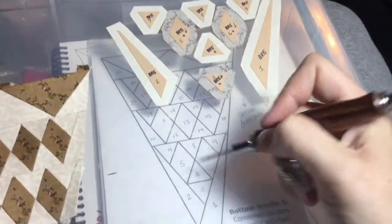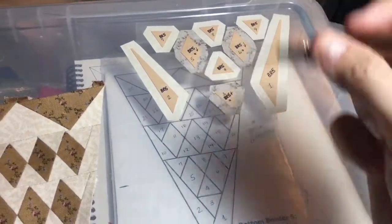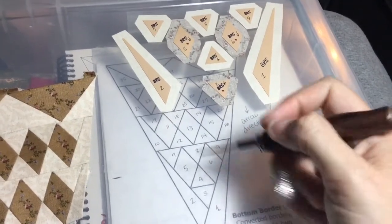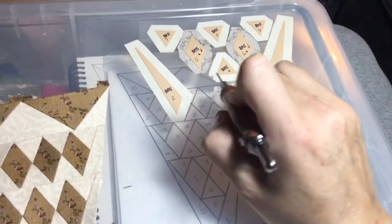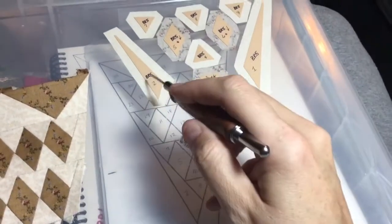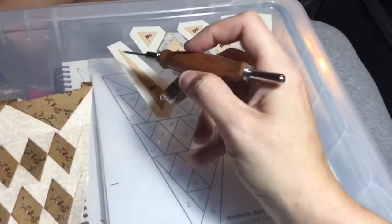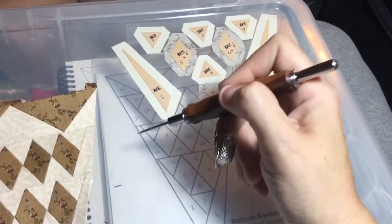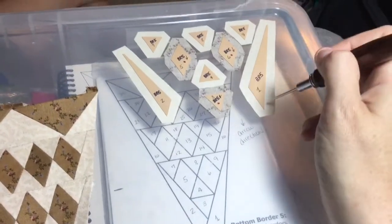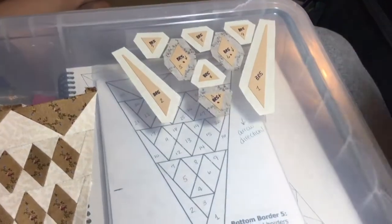Now I'm going to assemble the tip section, doing the same type of thing. I'll do these three pieces in a line like I did before, then do this as a unit and attach it. Then I'll attach number two and then number one. When I baste number two, I'll baste the long edge first so my tags go out and I don't have any interference with the center section. Same thing with number one — I'll do the outside first, then the other two, and baste everything else the same way.